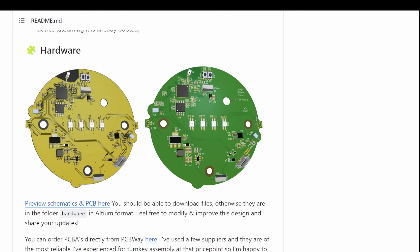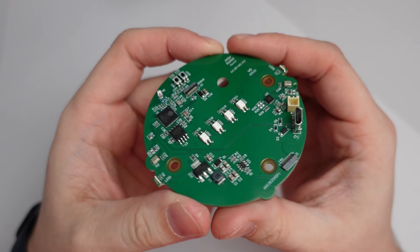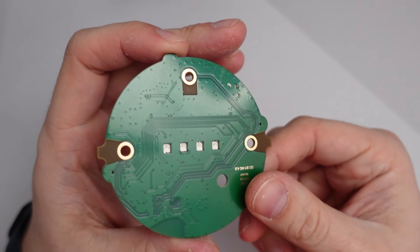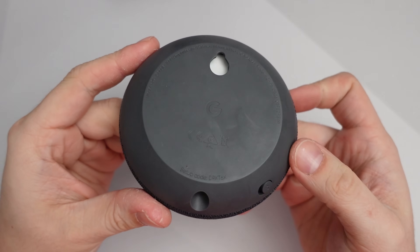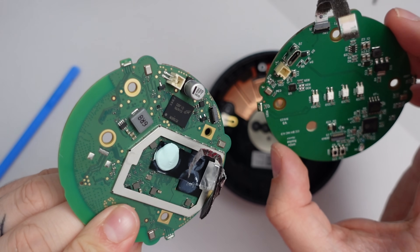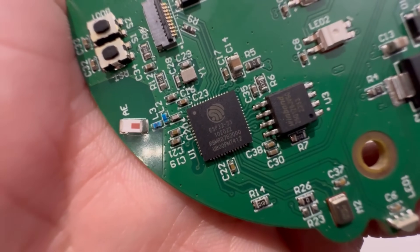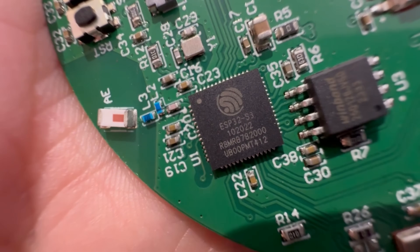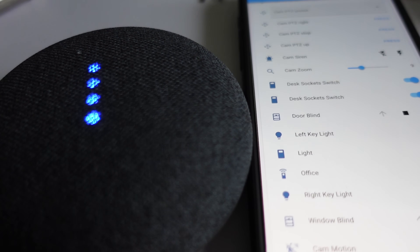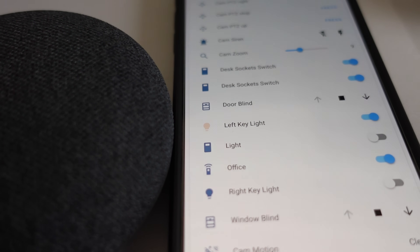So what exactly is the project? Well, essentially it's a custom designed PCB that's designed to be a drop-in replacement for the Google Nest Mini 2. This means you can literally just rip out the old Google internals, place this new board in, and you're good to go with a local voice assistant. The custom PCB features an ESP32-S3, which enables it to do all of the audio processing, and you then combine this with Home Assistant to do all of your speech goodness.